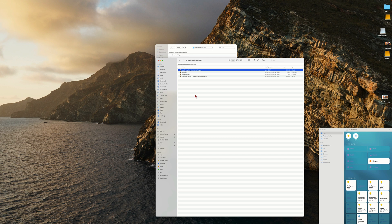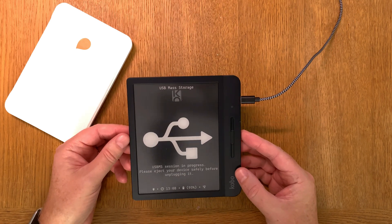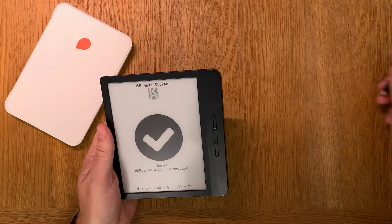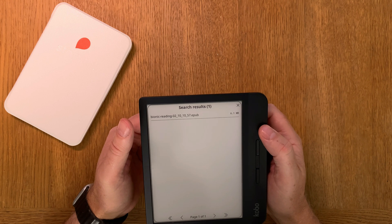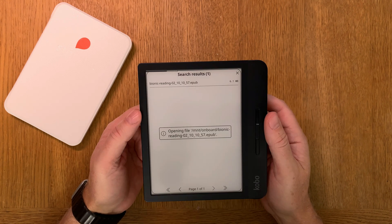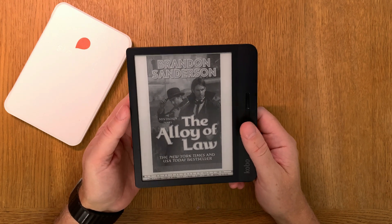Now it's copied to the Kobo e-reader. That is how easy it is. I disconnect my Kobo e-reader from my Mac. By doing a search on the Kobo you can find that recently added book. I click on it and the book will open — it takes a while but it will open.